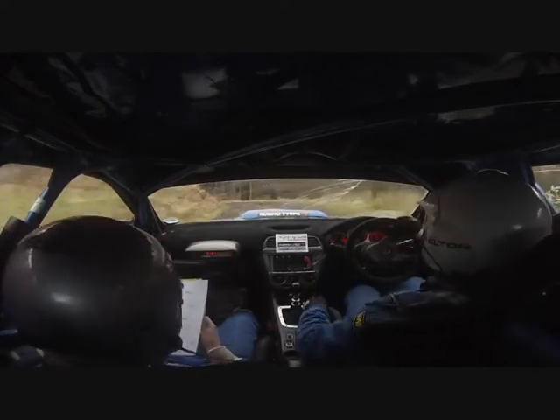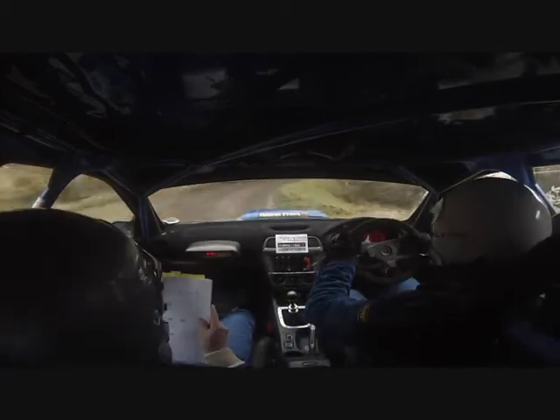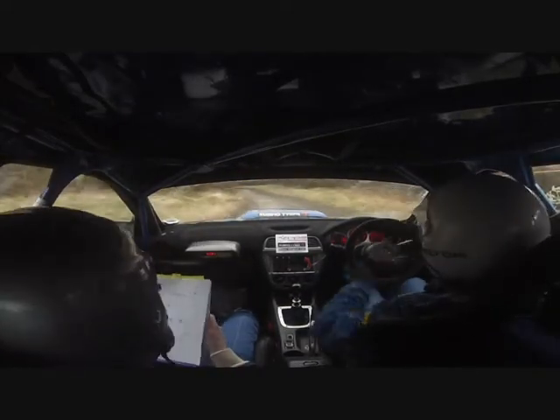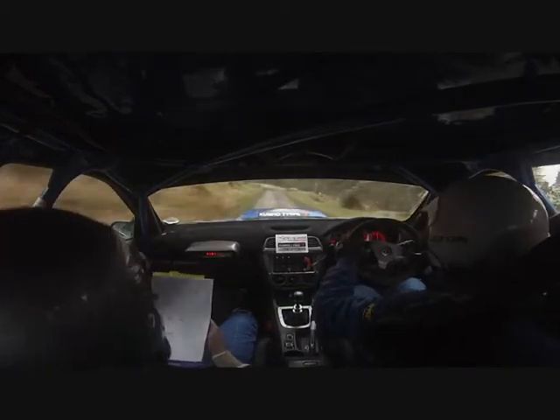Slippy drop outside. And 2 right tightens. Slowing wipers. Into sudden open square right, water maybe. And 3 left in over small crest. Into 5 left in. Slippy. And 1 left. 60 up the middle. To 2 left long over finish. Into 1 right.